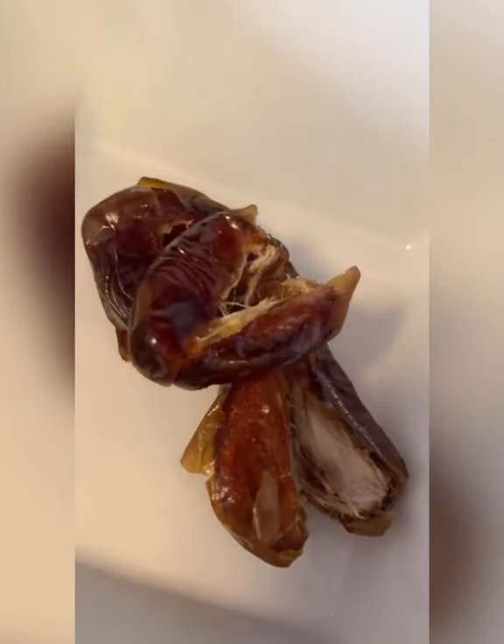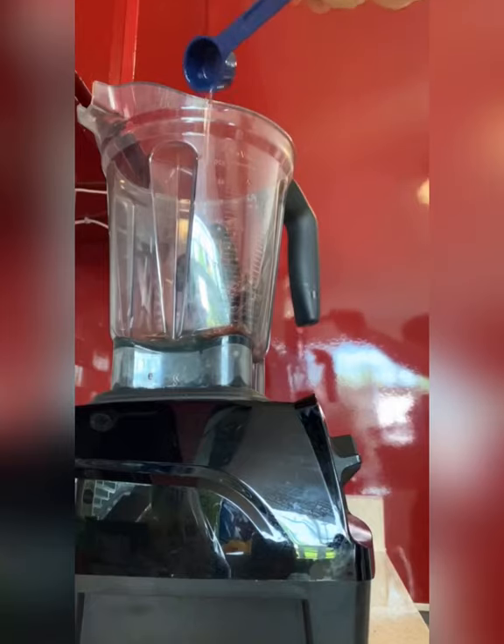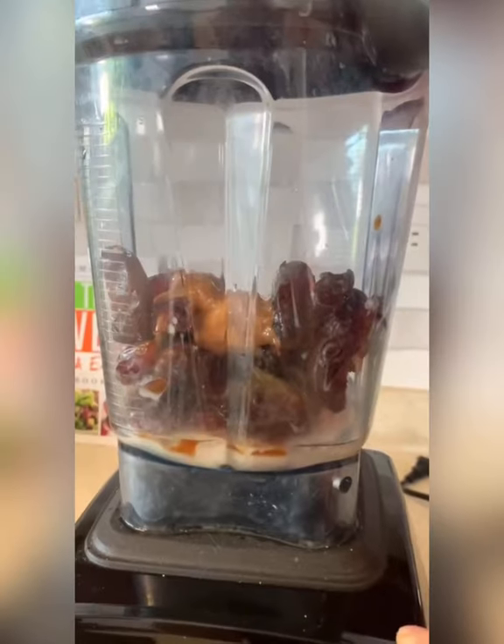For the caramel, add 16 pitted dates to a blender, add a fourth cup coconut oil and plant-based milk, with one and a half tablespoons of peanut butter and one and a half teaspoons of vanilla extract.